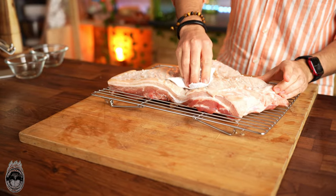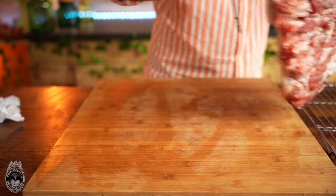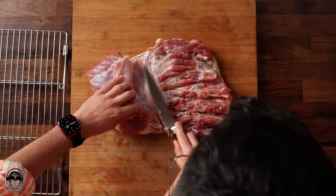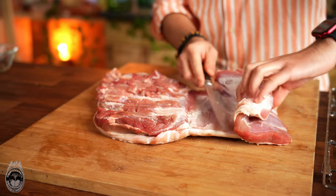After 12 hours in the fridge, remove the excess salt from the skin. Now turn the belly to the meat side and very carefully, so as not to touch the skin, cut and open the most concentrated parts of the meat.